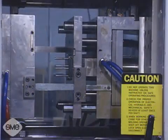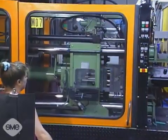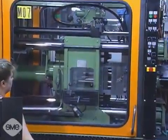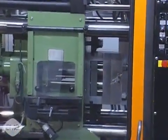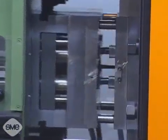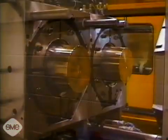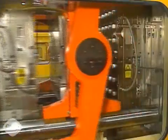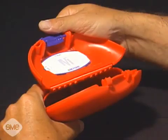Injection molding is the most common method of producing parts out of plastic material. The process involves injecting molten plastic at high pressure into a mold shaped in the form of a part. Once this plastic cools and solidifies, the mold opens and the part is ejected. Injection molding is an extremely versatile process that can produce parts with holes, springs, threads, hinges, and undercuts in a single operation.